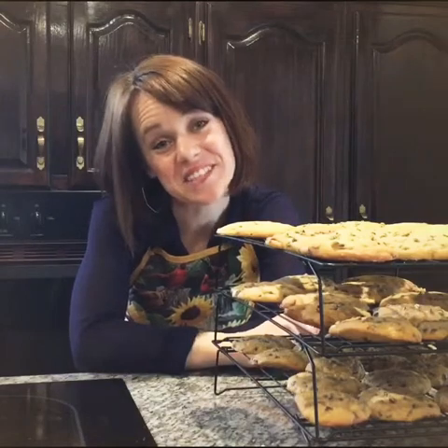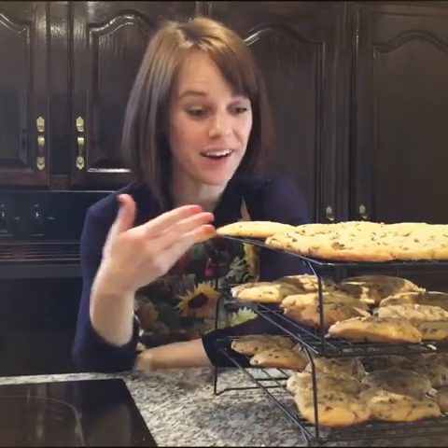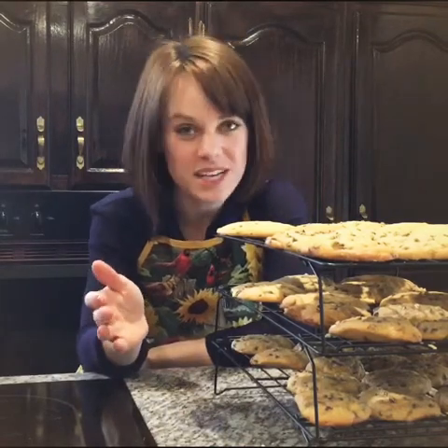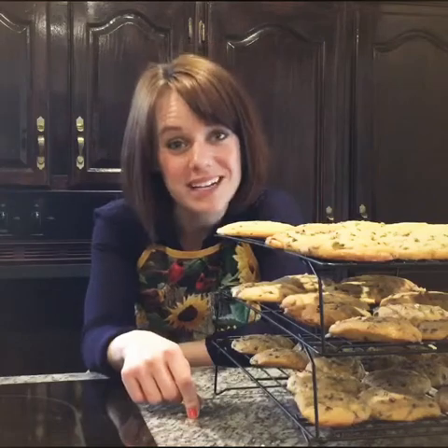Well, thanks for joining us for Easter Sunday morning. I hope your family has enjoyed this morning. Our cookies are ready, but I'm not going to eat all of them right now. Remember to follow us on Facebook, subscribe to us on YouTube, and check out our website so that you can stay in touch with our church family throughout the week. God bless everyone.